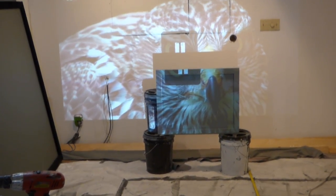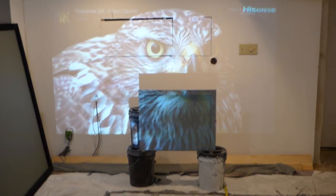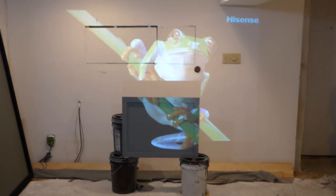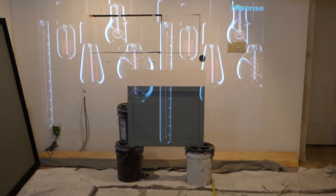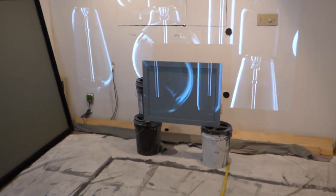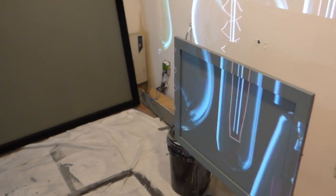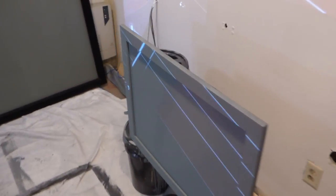All right, let's begin. So at 12 feet back, using our 1080p projector, this is what the Nano Platinum Slate picks up. And of course we've got to do the angles, so we'll come over here and do our angles all the way around.